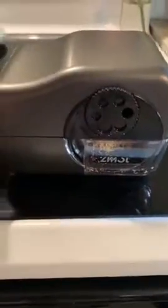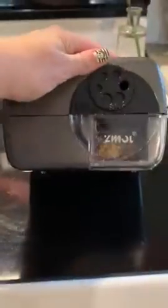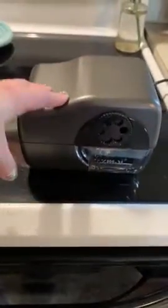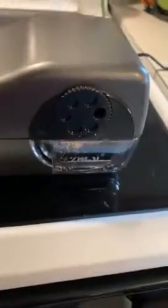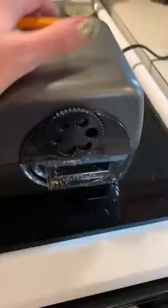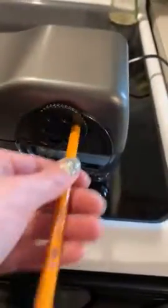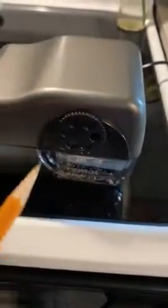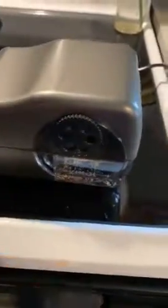I purchased this pencil sharpener for our homeschool classroom — we use a lot of pencils and have been using manual hand sharpeners since our other one stopped working. It has suction cup feet, which I love, so it just suctions right down and does a great job sharpening pencils.